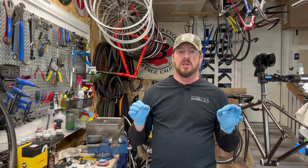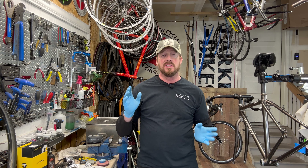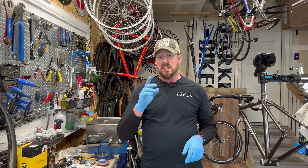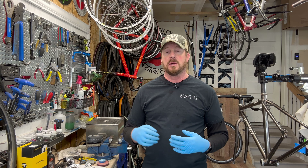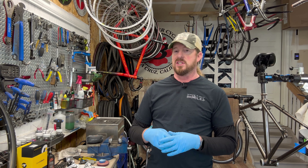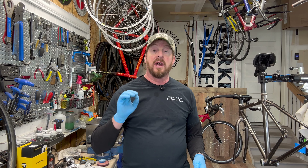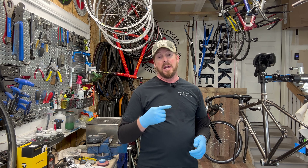Whoever laced up the front wheel didn't tension or dish it properly, but it's not damaged - it's now fine-tuned and ready to go. The frame is all polished up and ready. Now I need to address the brake levers - I have to figure out how to handle bar-end shifters. I know some people say my videos are too long, but it really does take time to work on this stuff, and sometimes while talking through it I come across things I might otherwise miss. This bike has bar-end shifters, and since I don't see very many bikes come through with those, this is a good opportunity to show what they're all about.